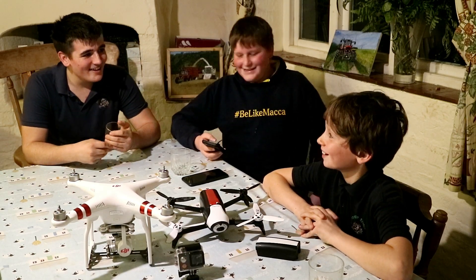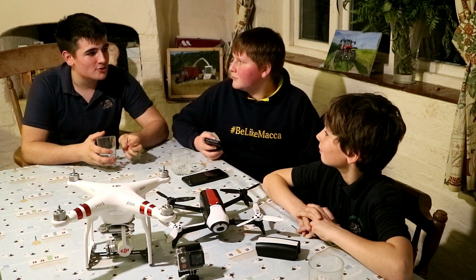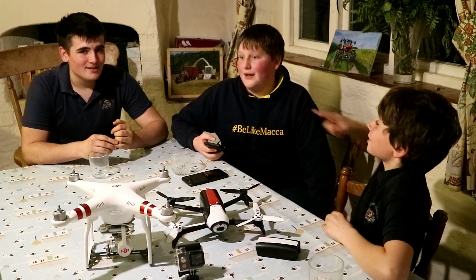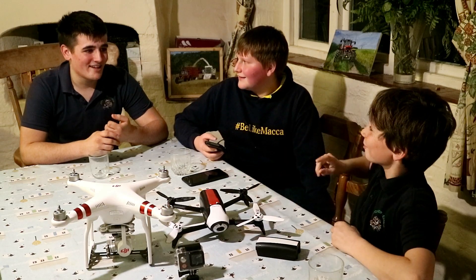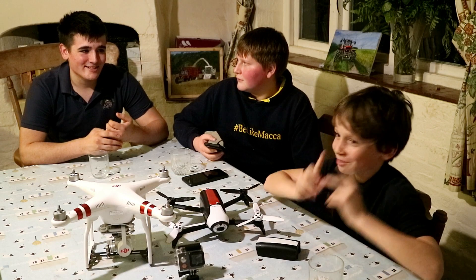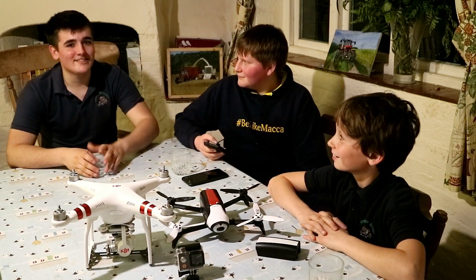I've driven one of those before — still got it. Well, you drove our little tractor we had. We made it into a racing one, didn't we? I was rolling all over the place. He did go rolling on it. And I was in the New Holland TR100 — he was just driving next to me.